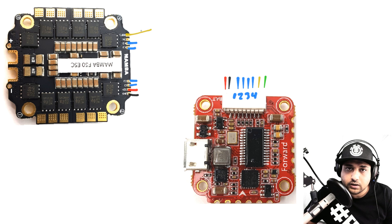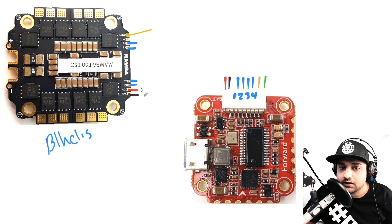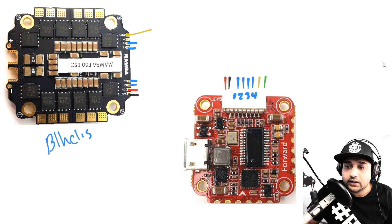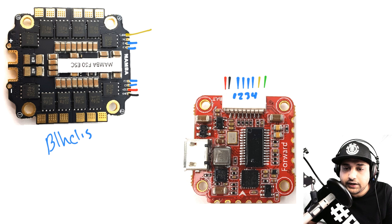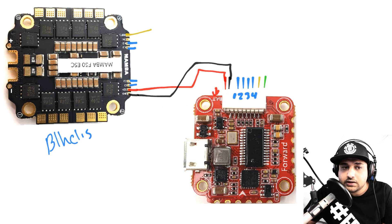There's usually also a current sensor wire, and if it's a BLHeli_32 ESC there may be a telemetry wire. The most important step is identifying the power — if you connect VCC and ground backwards you will almost certainly fry the flight controller. On this flight controller the BAT pad is battery voltage (VCC), and ground is right next to it. VCC from the ESC goes to BAT on the flight controller — this is also how the flight controller gets its power.